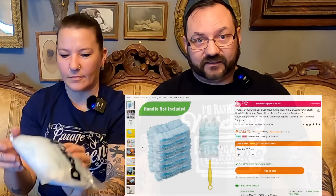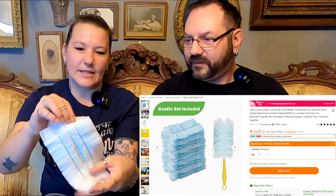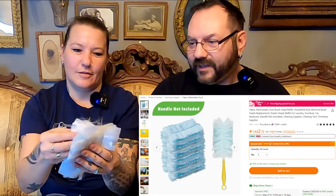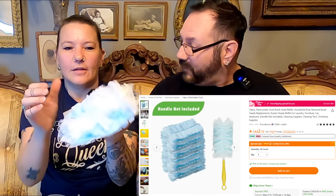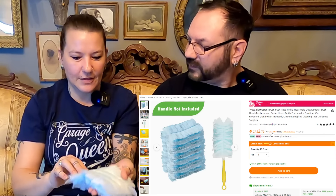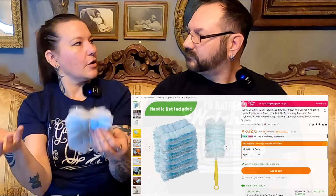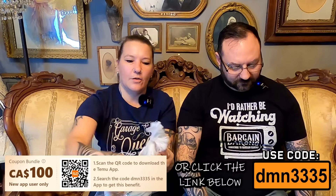Up next, we have 10 pieces — 10 count electrostatic dust head refills for the little dust wand that you put around the house. It flies right into the dust — we got some of these last time. They work really well. You just go over the dust and it sticks to this — you don't have to try and catch it all with a cloth. This is a great way to keep on top of your dusting, and you can do delicate things like chandeliers, glassware, crystal. They can kind of go in and around and underneath. Ten of them for only $4.79 — that's less than 50 cents each.